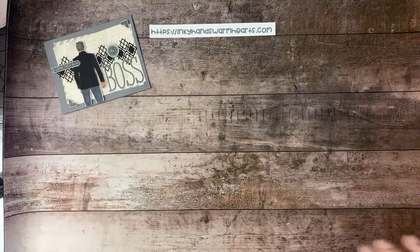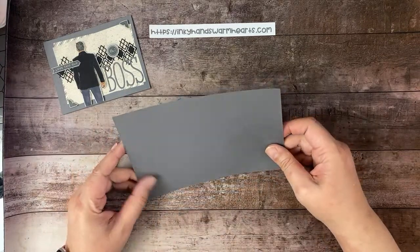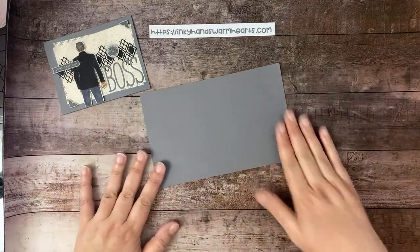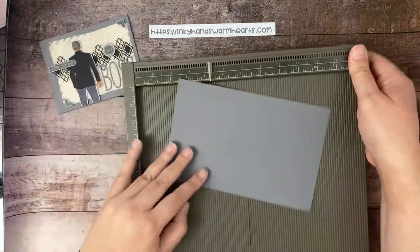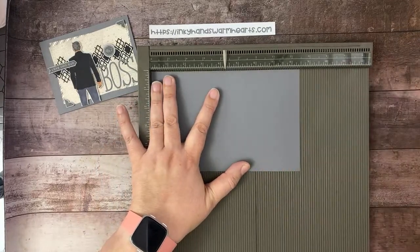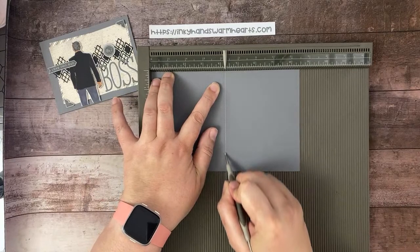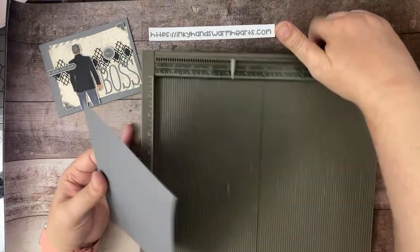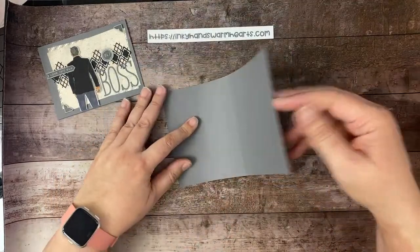If you're new and you've never watched my lives before, please let me know where you're from. We have an eight-and-a-half by five-and-a-half inch piece of Basic Gray, and I'm going to score it at four and a quarter inches and then burnish that fold.